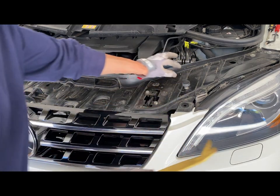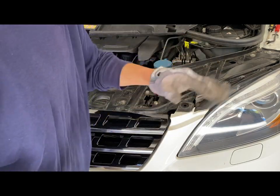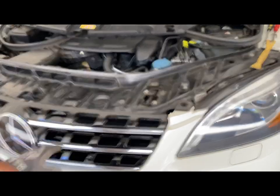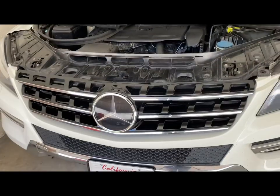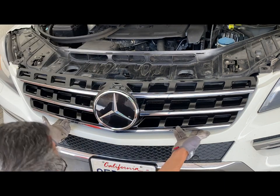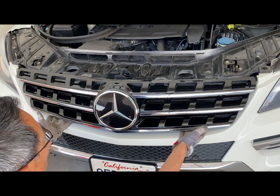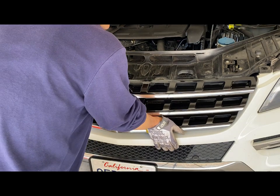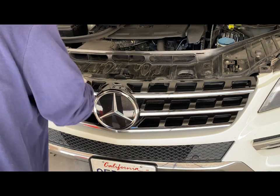Those corners are loosened now — see here and here. It's a good chance to clean up this area a little bit. To remove the grill, there are a couple of clips — I think four clips. They have to push downward and backward at the same time. Let's try.